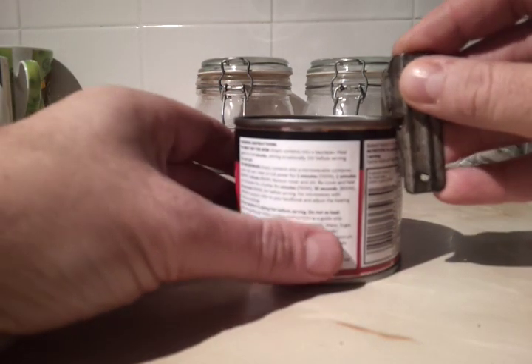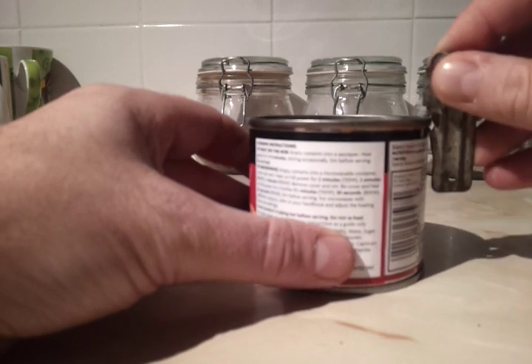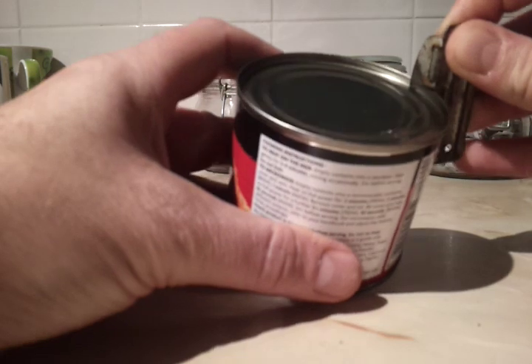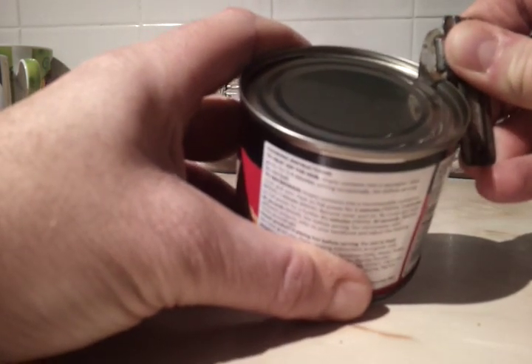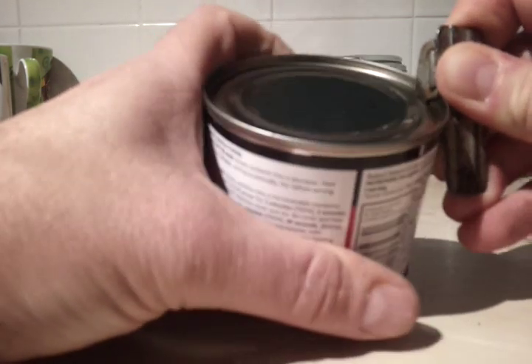I'm just going to show you now, demonstrate how to use it. First of all you locate the smaller of the hooks onto the little recess underneath the lip there. And then with the tuff you stab in — there, that's in now. Locate it, then you move forward and do the same again.